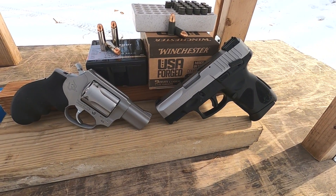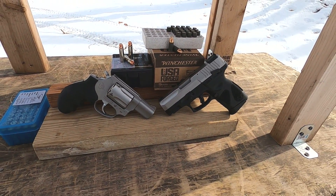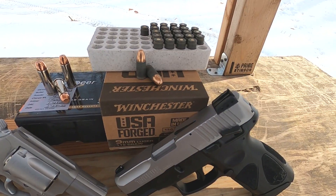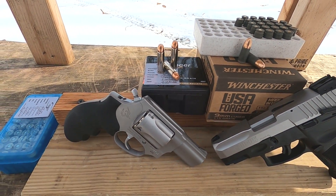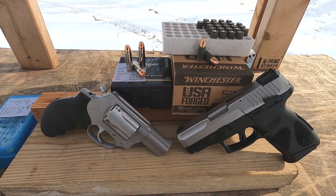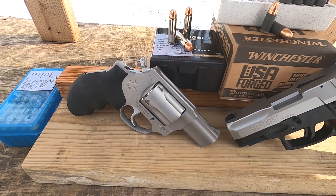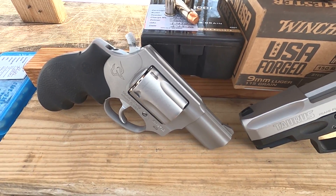The Taurus G2C versus the Taurus 605 — today I want to run these handguns side by side and see how they compare. I have full metal jacket ammunition, Winchester forged 115 grain steel cased 9mm, and for the 38 Special, those are my hand loads: 158 grain over 4.1 grains of Tight Group — a nice little load for target practice. That's kind of the advantage of something like the 605: it's 357 Magnum, but you can go down to 38 Special for light target practice, and I don't see a big issue with that.